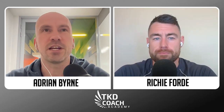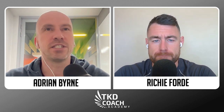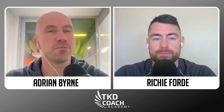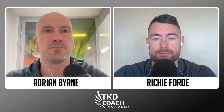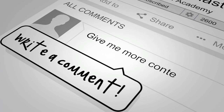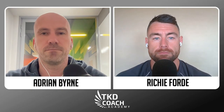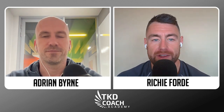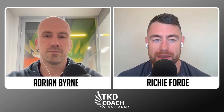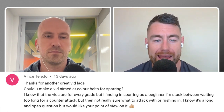Hey everyone and welcome to this week's edition of Fight Chat Friday from TKD Coach Academy. This week we're posing the question: are you struggling or having difficulty landing a counter, particularly if you're a colour belt? If that's something that is a challenge for you at the moment, something you want to improve on, you definitely need to stick with us for this episode. Welcome back to another episode of Fight Chat Friday. Today's episode is all about counter-attacking in sparring.